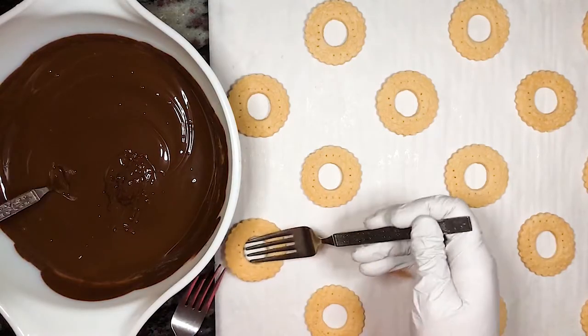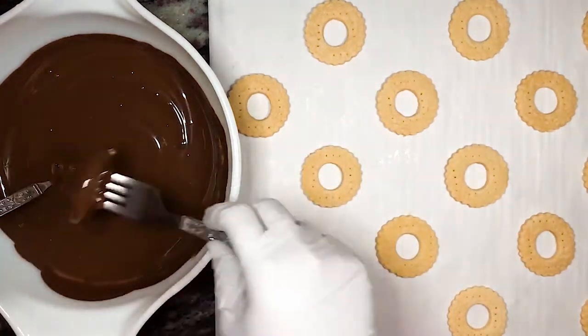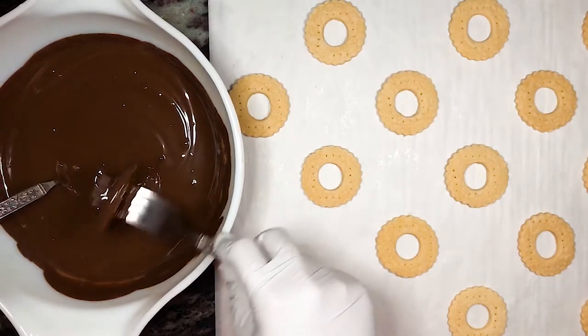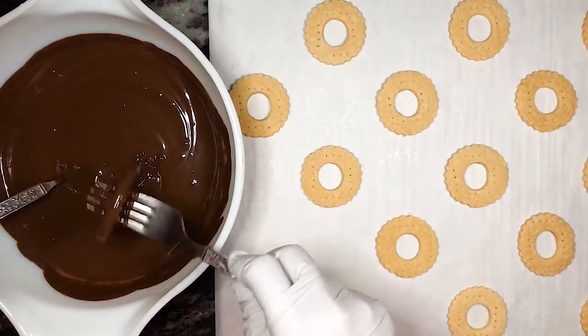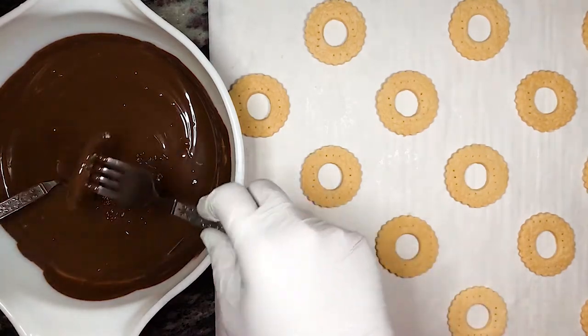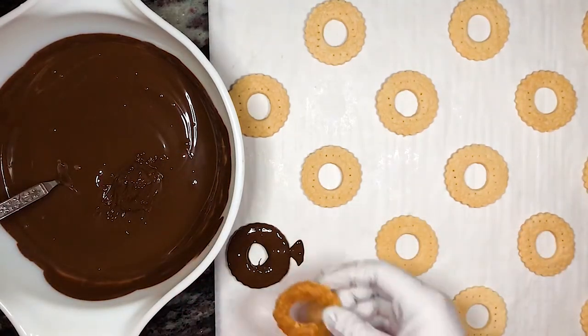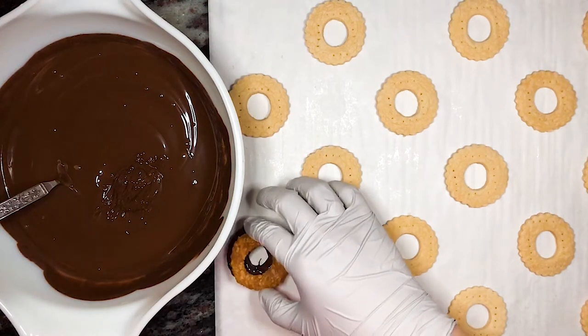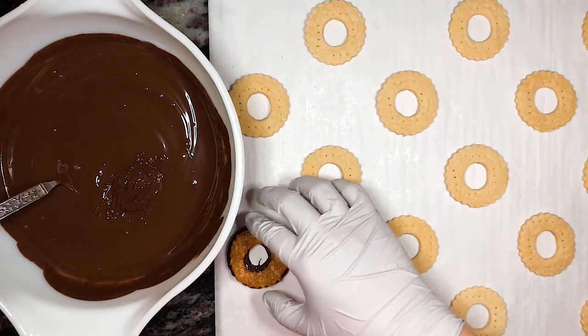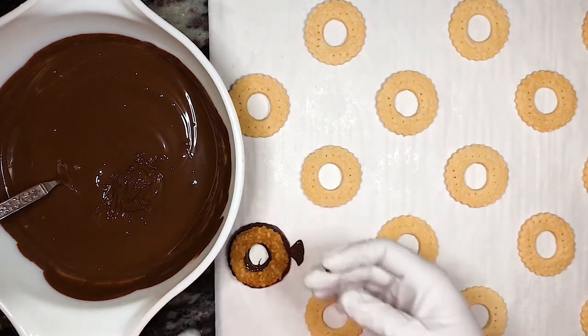Once the chocolate's ready, place a cookie in the chocolate and make sure that it gets completely covered. Use a fork or other kitchen tool to pick up the cookie and then shake off the excess chocolate. Place it back on the parchment paper. I decided to do half of the cookies at a time to ensure that I had more room to work. Before the chocolate completely sets, place one of the caramel and coconut circles on top of the chocolate covered cookie. Gently press it onto the chocolate and make sure that it's flat.